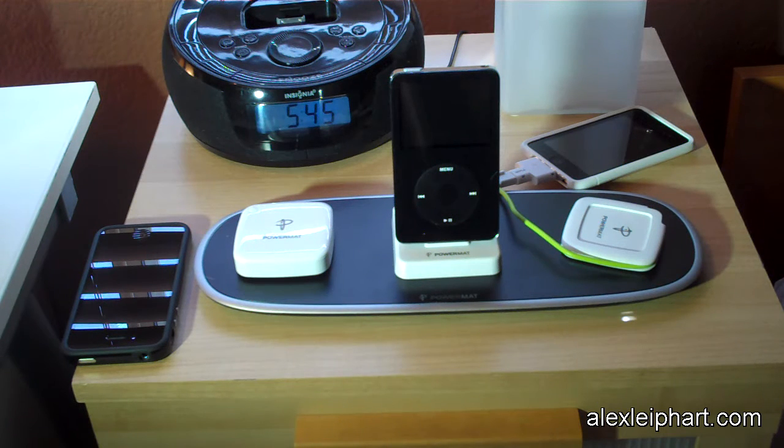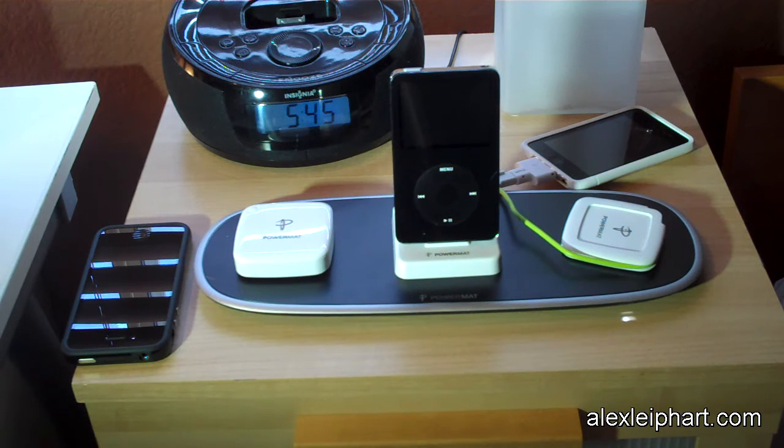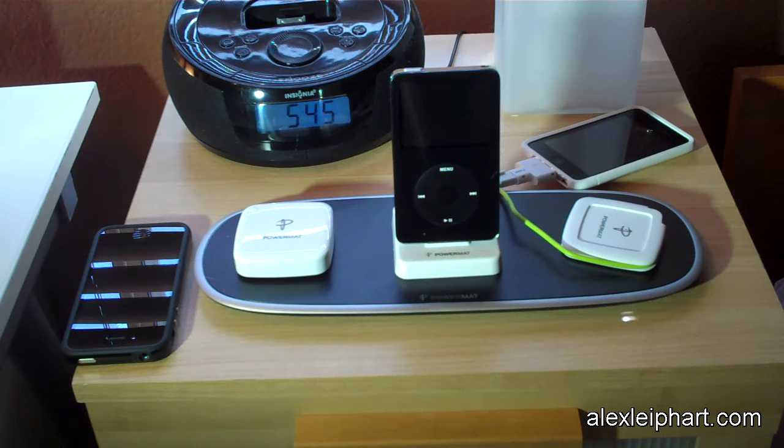The third option is a receiver case. I didn't get any receiver cases on review — by the way, I did get this on review. The receiver case looks just like a case and fits on your iPhone or iPod Touch perfectly. Blackberries also have a receiver case, and you just set it on there and it'll charge wirelessly without any docks or Power Cubes needed.